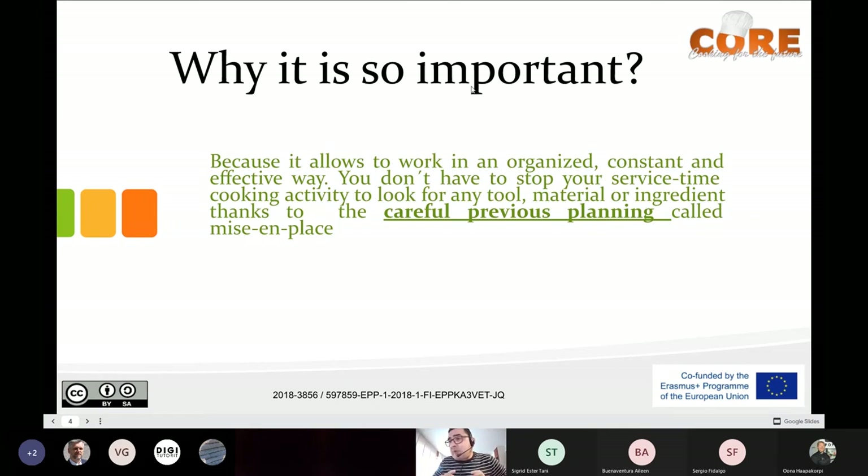It doesn't mean that everything has to be at your side. You cannot have fish at room temperature during service time. It's important to maintain the fish in the refrigerator, but you have to know where it is. You don't want to waste time looking for things during service — they are very busy, very stressful times. You don't have to stop service to look for any tool, material, or ingredient. This careful previous planning is called the mise en place.